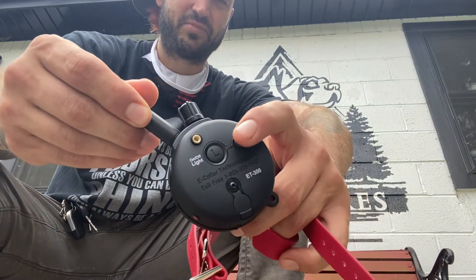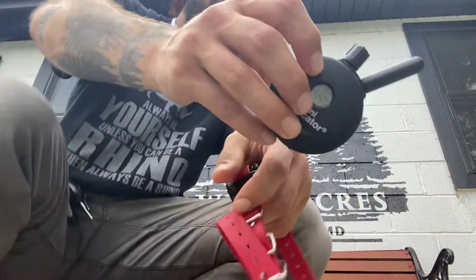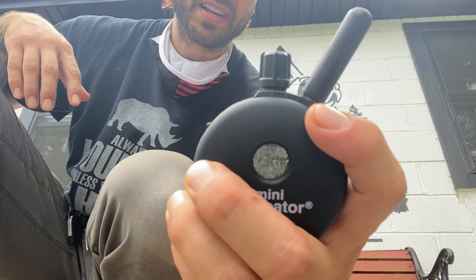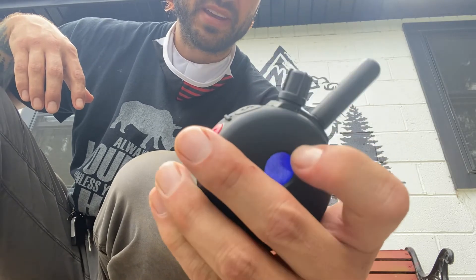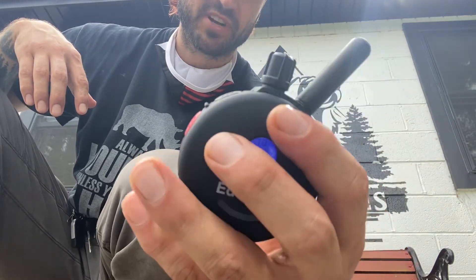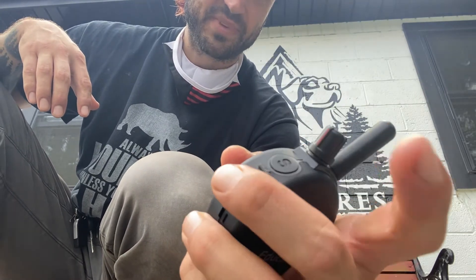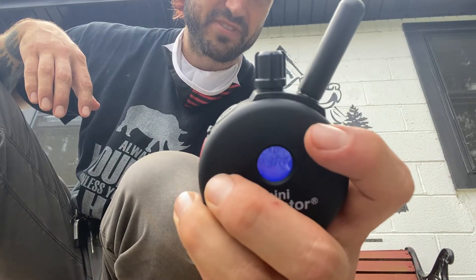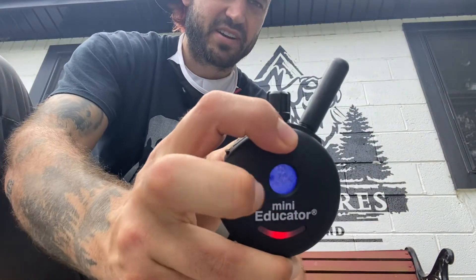There's one other button here that changes the functionality of the buttons. It switches from momentary and constant to just momentary — tenth of a second and tenth of a second. The second option would be five points higher as a boost function. Hit it again for constant and constant with five points higher. Hit it again and it goes back to the original functionality of momentary and constant.